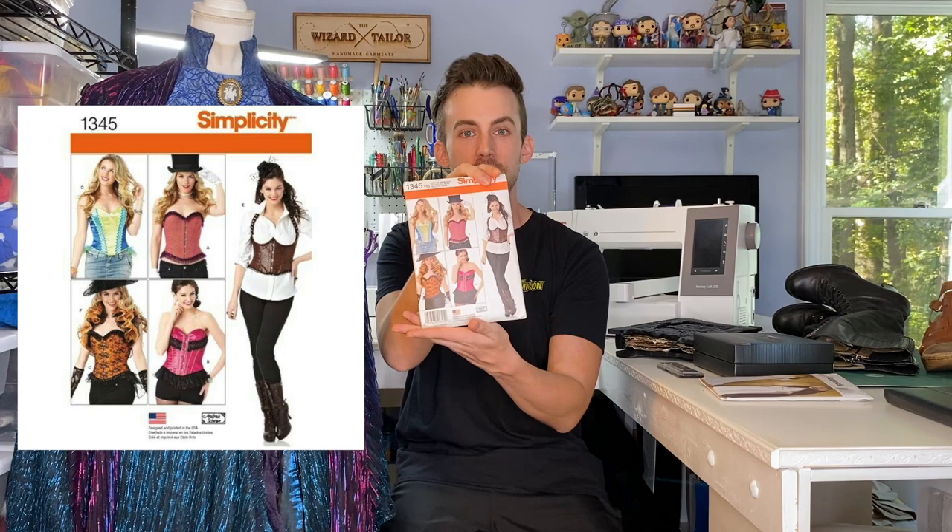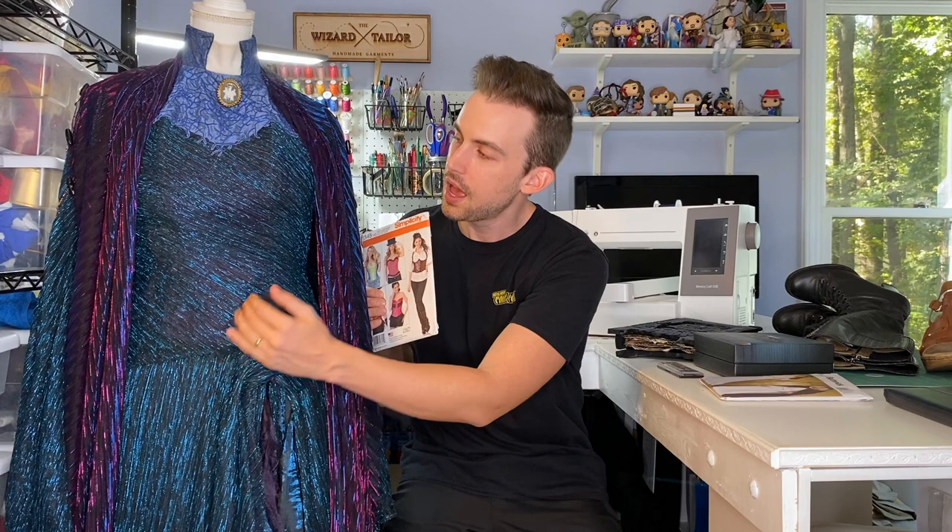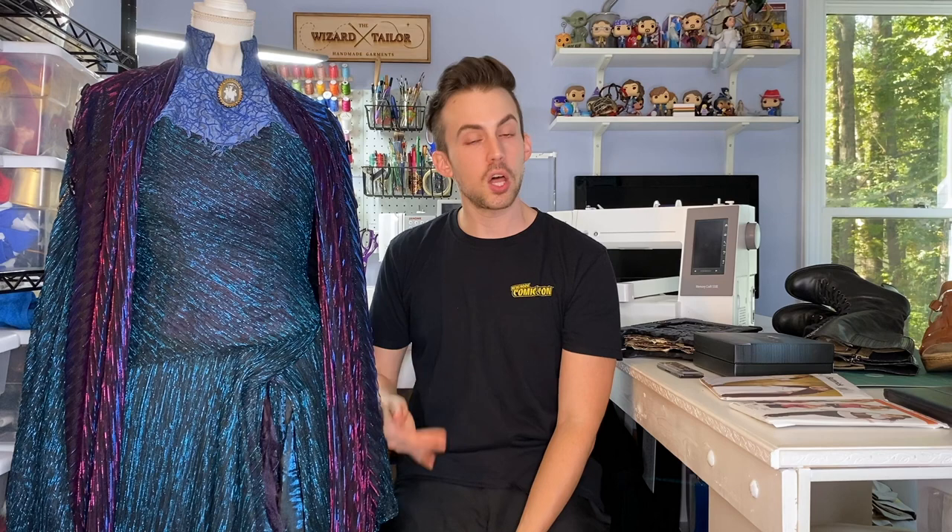To get started, I used Simplicity 1345. I knew I wanted to make a bodice first — that needed to be the first step. I'd never made a corset before, so I knew this was going to be a learning experience. I wanted everything to close in the back, so look D on that pattern is the one I used. I cut out the paper pattern in muslin, did a fitting on Haley, and didn't have to make many adjustments. Now I have a really solid bodice block pattern for Haley that I can use for any dresses like this in the future.